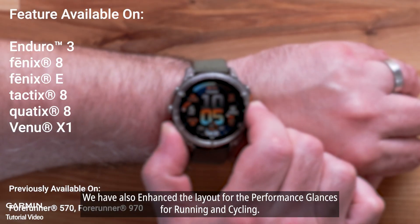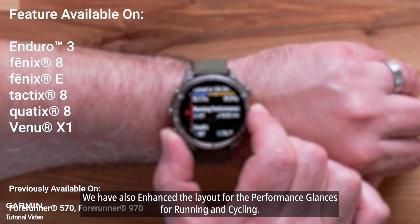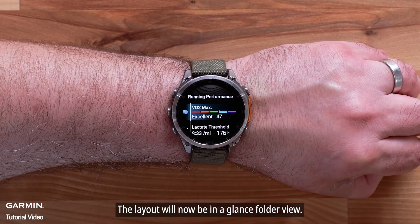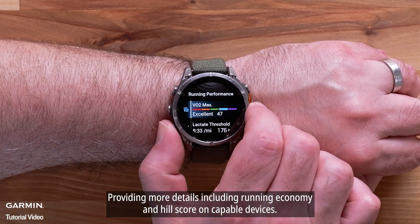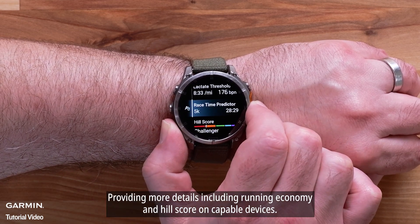We have also enhanced the layout for the performance glances for running and cycling. The layout will now be in a glance folder view, providing more details including running economy and hill score on capable devices.